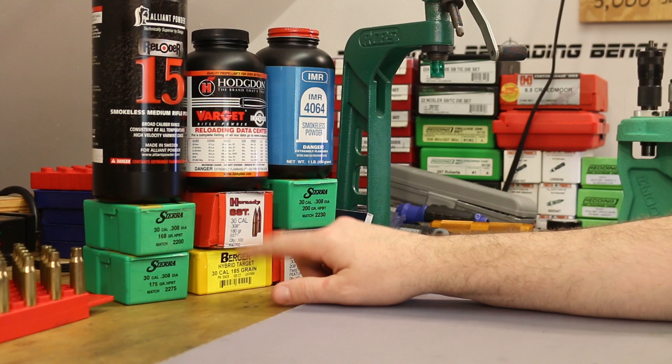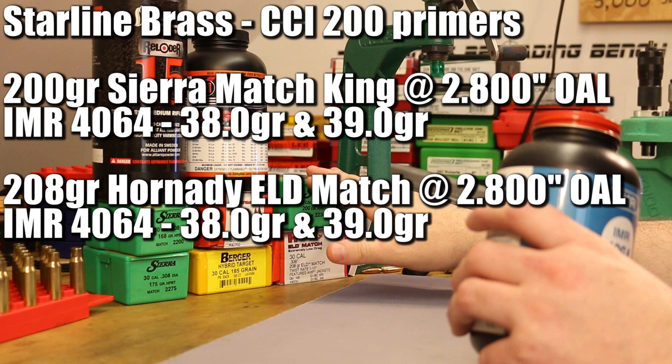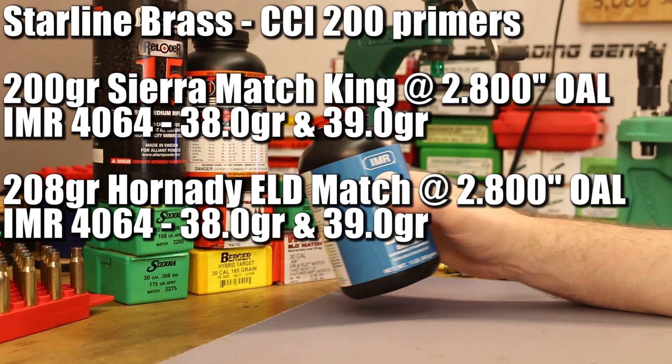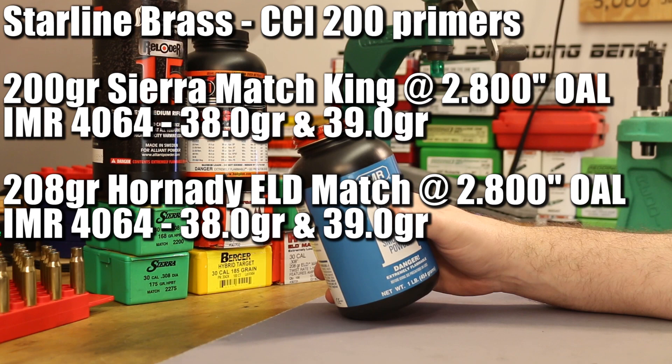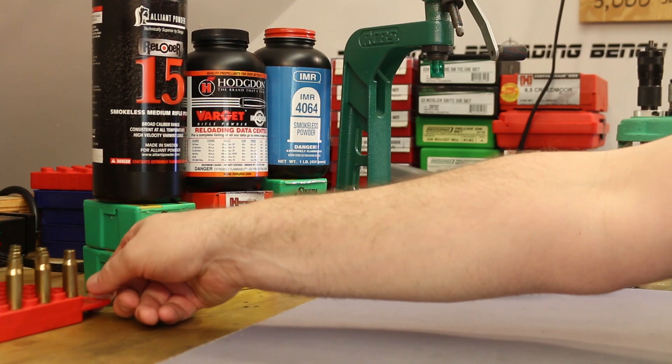The next powder is IMR 4064 — a lot of people in the comments said they loved 4064 with .308. We're going to use this for the 200 grain Sierra Match King and the 208 grain Hornady ELD Match. I want to shoot two groups with each bullet, so we'll use 38 grains and 39 grains as our two charge weights for each bullet with IMR 4064. For primers, just like the last video, I want to use CCI number 200 standard large rifle primers. The brass is the same batch from the last video.